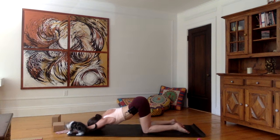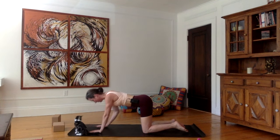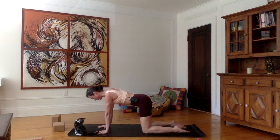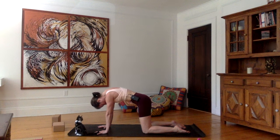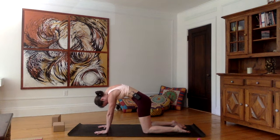From here, walk the hands back onto all fours. Let's do a couple of breaths in cat and cow. As you exhale, bring the chin towards your chest, belly button towards the spine, tip your tailbone towards the floor, and round the back.